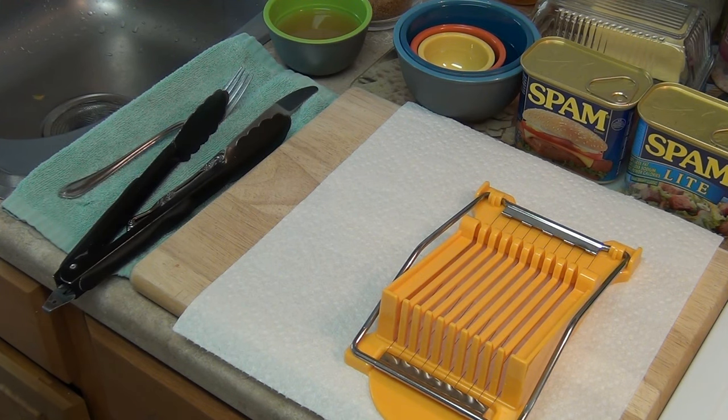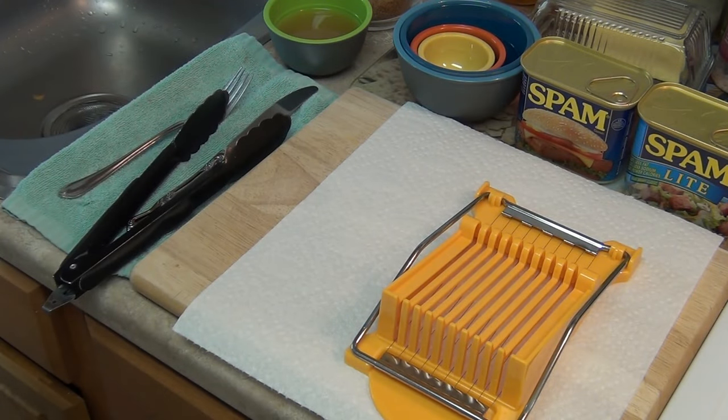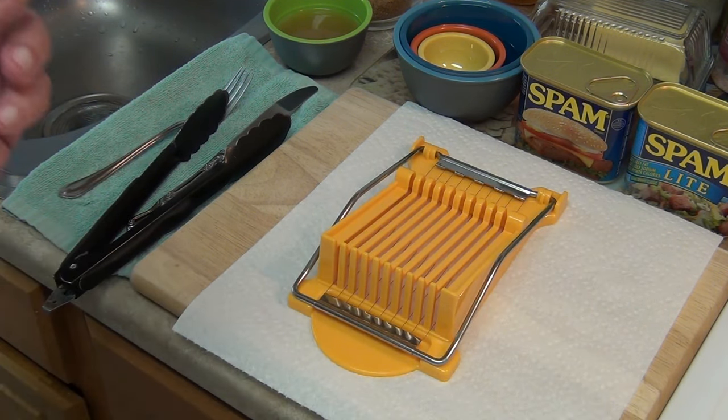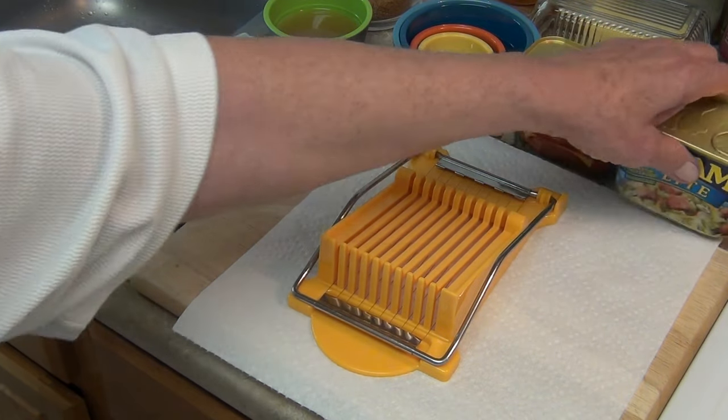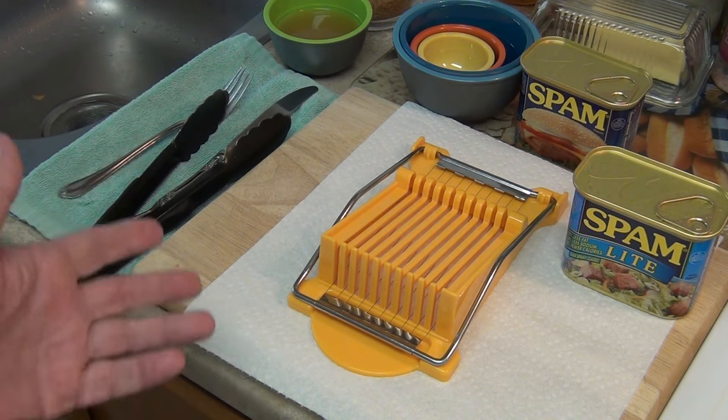Let's get my pan out here. I have too much stuff in my kitchen and not enough space, as you all probably know. I'm going to get my pan, put it up here, fill it with water, get the light Spam out, and we're going to boil it, cut it, and bring it to a boil.